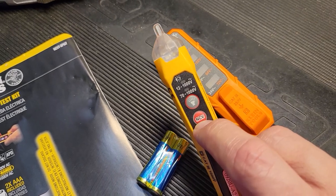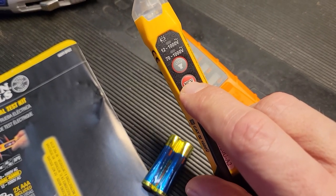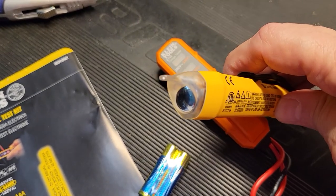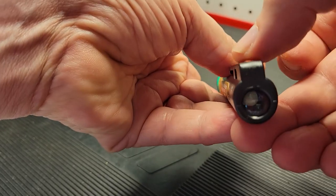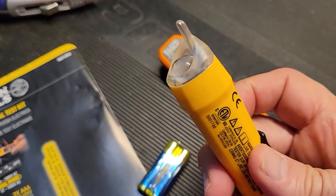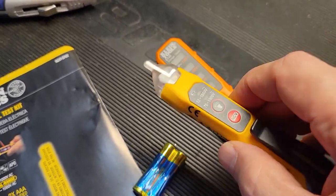On the probe, you have a voltage testing button that energizes the unit, and you also have a built-in flashlight at the front — which is much better than some other probes where the flashlight is at the back end, because you can actually light the work area that you're trying to probe into.